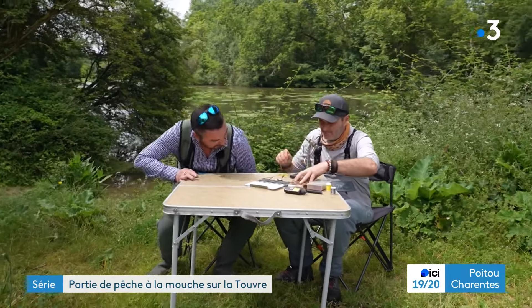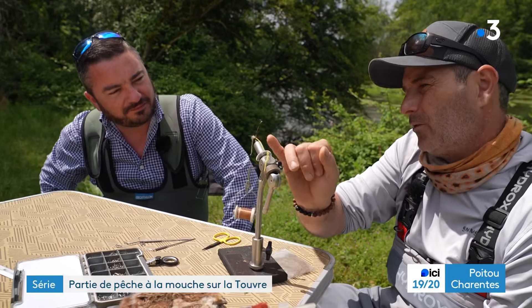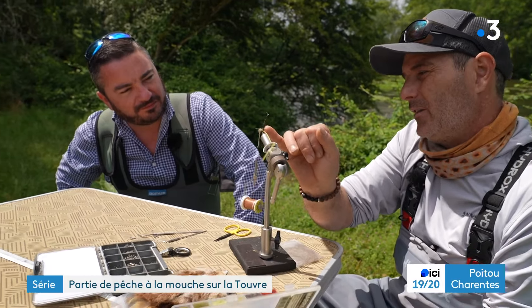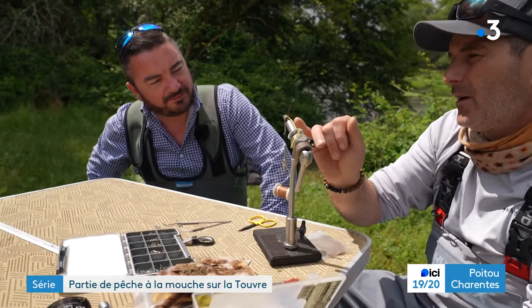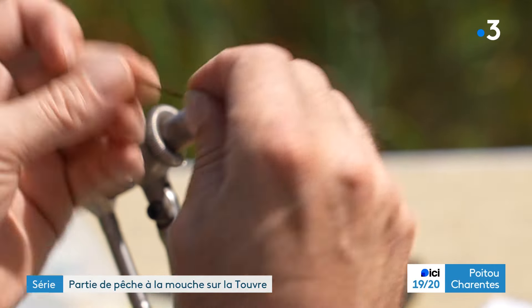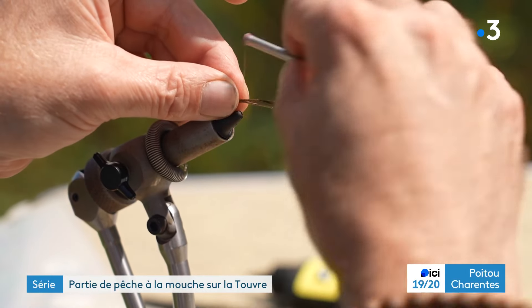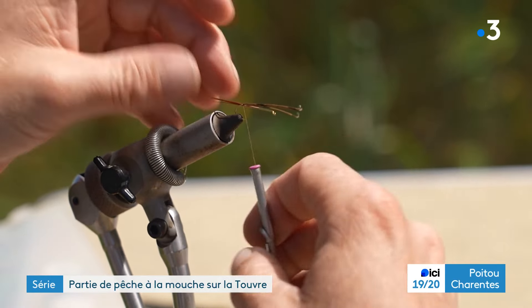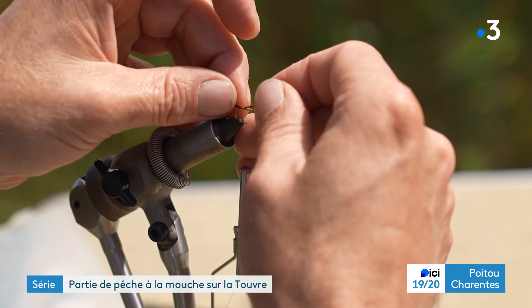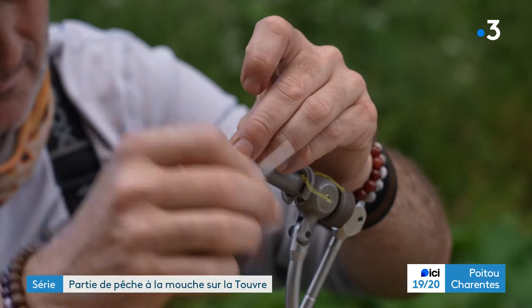On a profité pour faire une petite pause pour monter tes propres mouches. L'insecte, on va le décomposer en trois sections avec ce qu'on appelle les cercles. Donc la queue de la mouche, l'abdomen, le thorax et puis les ailes. Suivant les matériaux, pour faire ce qu'on appelle les cercles — donc la queue — j'ai pris des sabres de faisan. Le sabre de faisan, c'est la grande queue du faisan.